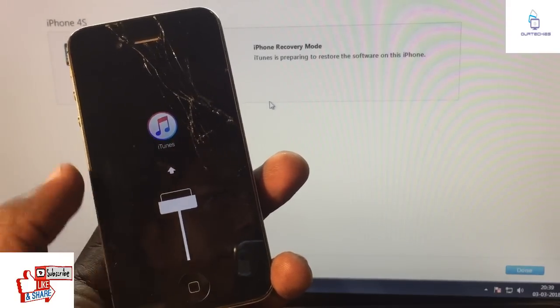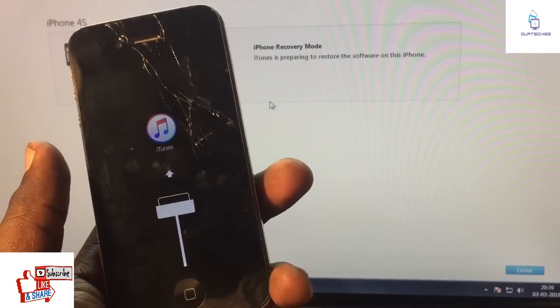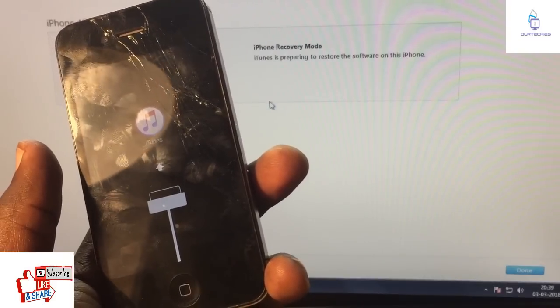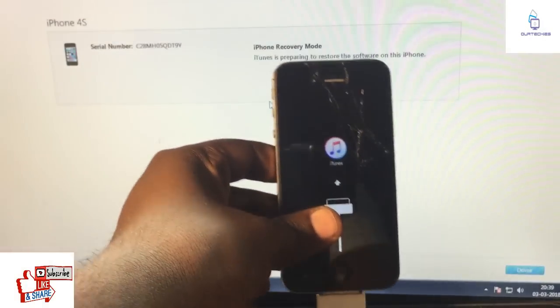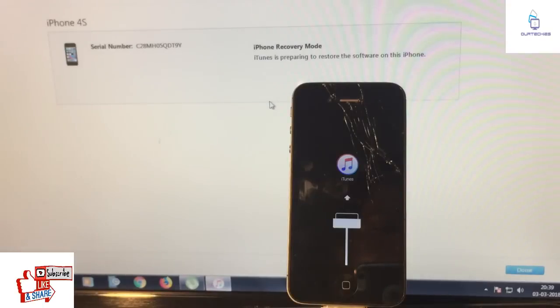Just rename it and then open it and restore. So it will downgrade to iOS 6.1.3. Right now the iOS version is above 9, but it will downgrade to iOS 6. This will take around 5 to 10 minutes to complete.